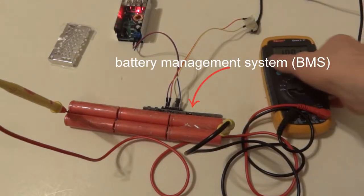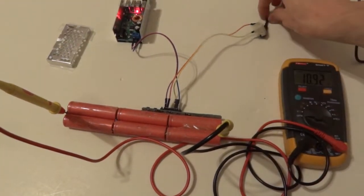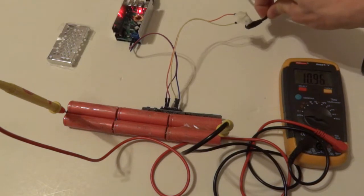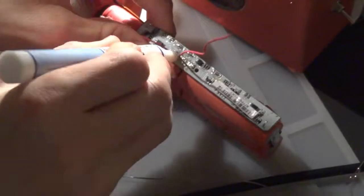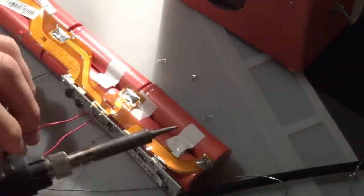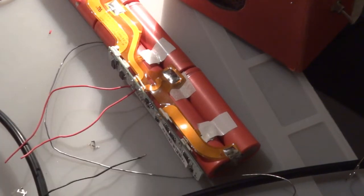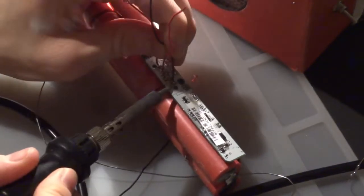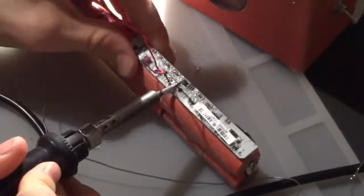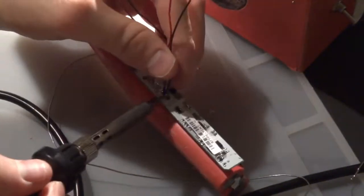I was hoping to use the battery management system that was already attached to the battery bank. The battery management system basically deals with balance charging and making sure that there's not too quick of a discharge and making sure that the batteries don't get overcharged. I attached everything and hooked it all up, but unfortunately I couldn't get it to work completely. Sometimes it wouldn't charge, and eventually it just didn't charge at all and would just stop outputting voltage.